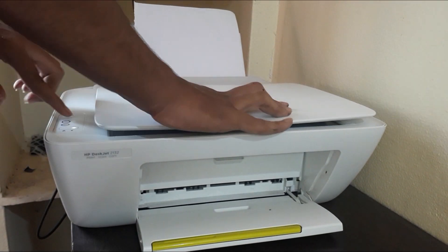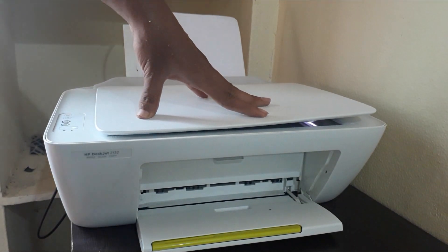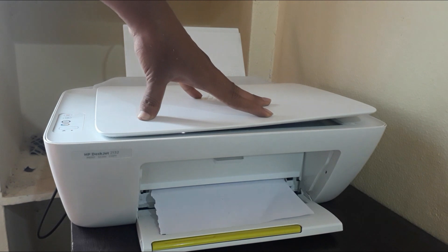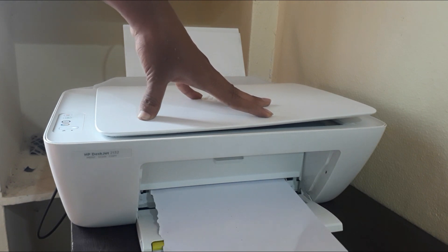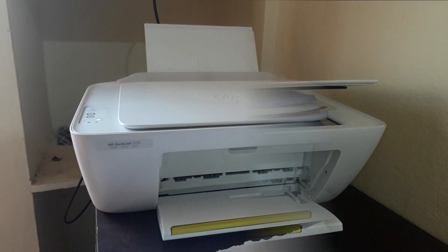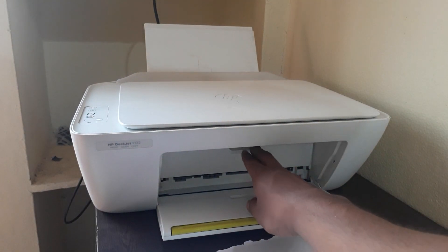Hey guys, welcome to my new video. If you are short of ink in your printer and the print per page cost is high in your home printer, you are watching the best video. In this video I am going to show you how to get the cheapest print at just 0.3 rupees per page.